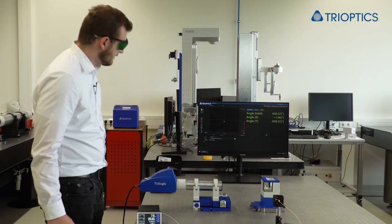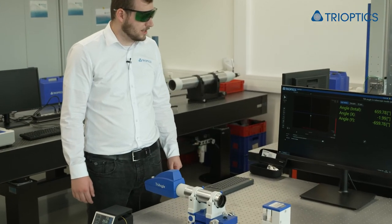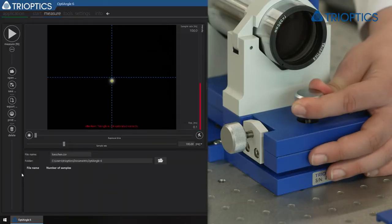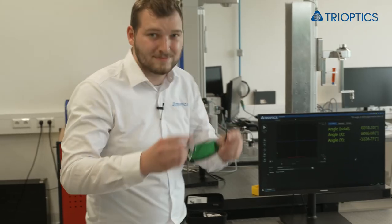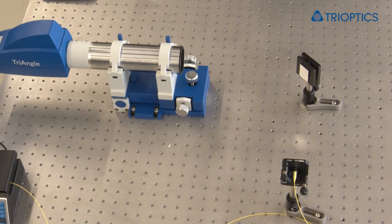We turn on the laser and we can see in the camera image that we still need to align in the y-direction. The laser and the triangle are now aligned and we can place our mirror and take away the pentaprism. The mirror is now in position and still needs to be aligned.